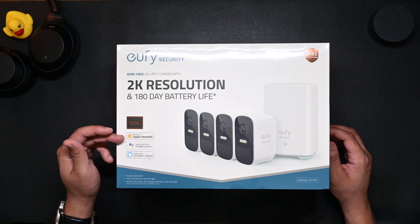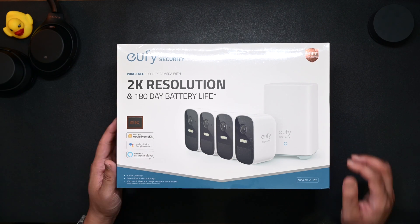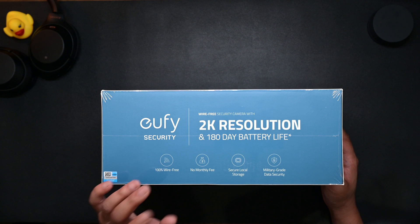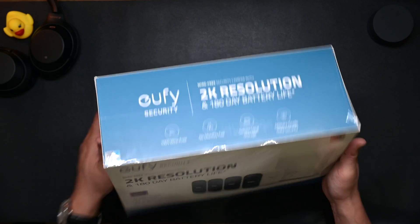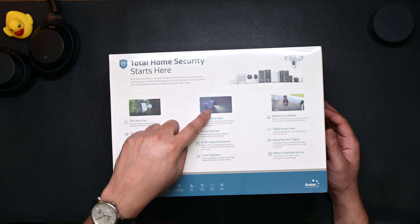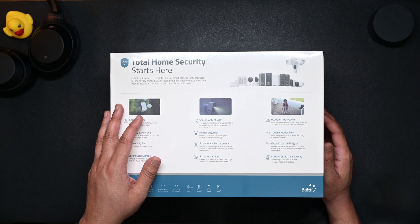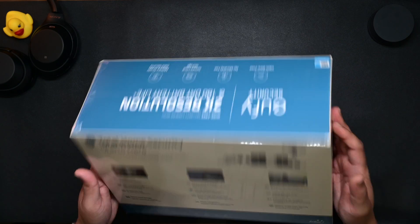As you can see on the packaging, it works with Apple HomeKit, Google Assistant, and Amazon's smart system — this is a four-camera pack. On the top it says 100% wire-free and there is no monthly fee, which was the major reason I chose the Eufy system. It all comes with secure local storage. The back of the packaging also tells you it has a spotlight, human detection, a 100 dB intruder siren, and it even extends your Wi-Fi signal. It felt like a good complete package without paying monthly fees.